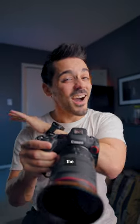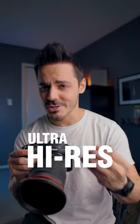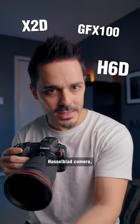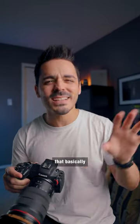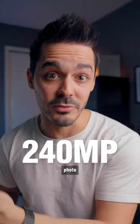The Canon R5 is now the highest resolution camera currently available on the market. Right now, if you wanted to take an ultra high resolution 100 megapixel photo, you'd either have to get something like the Fuji GFX 100 or a Hasselblad camera, or you could get something like the Sony A7R, which has a multi-shot photo mode that basically stacks multiple photos into a 240 megapixel photo.